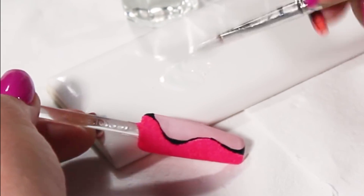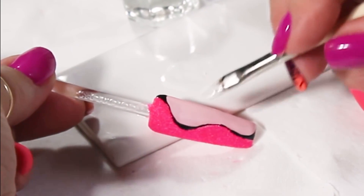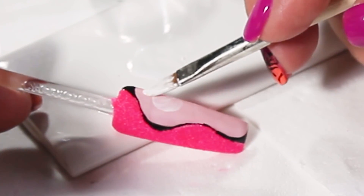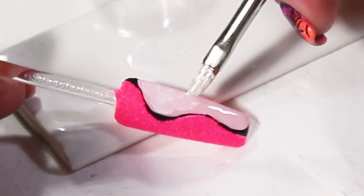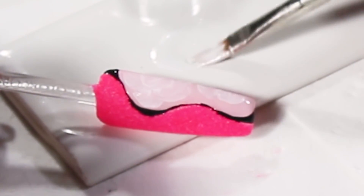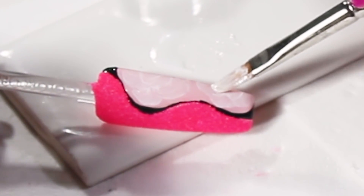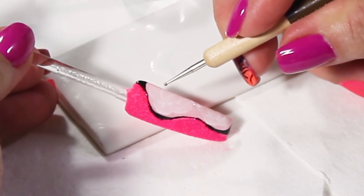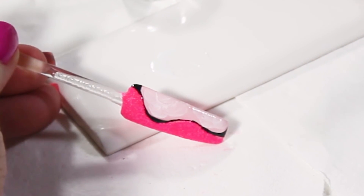Now I'm going to use my gel brush, take the excess completely out, and create whatever design you want. I'm going to make some flowers. I'm taking my dotting tool and I'm going to mark the center of my flower.